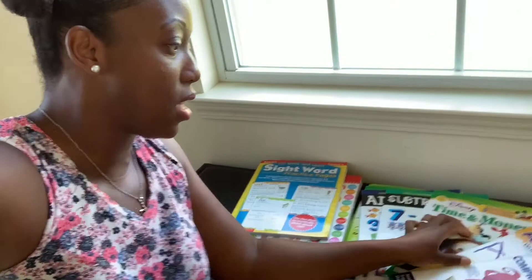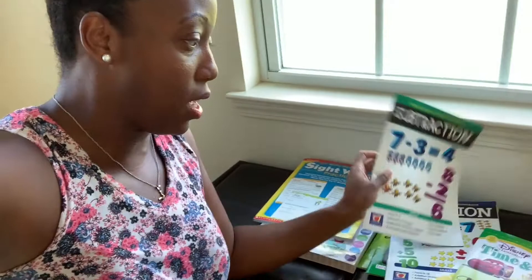We also have the Scholastic sight words book. We have reading comprehension, alphabet write-and-wipe books, time and money from Disney, subtraction, addition, and first words books.